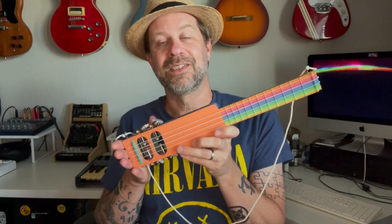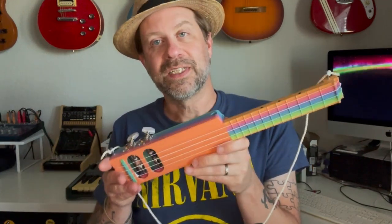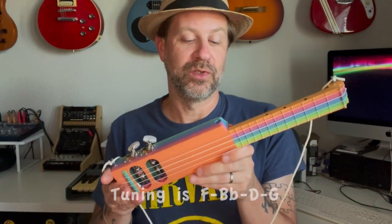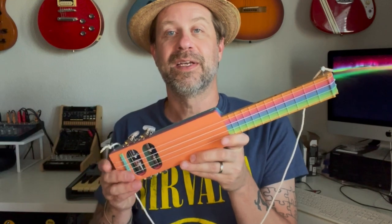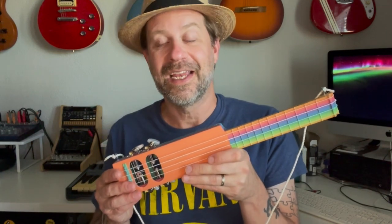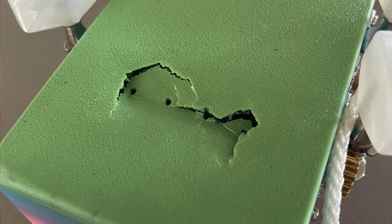But over time, it started to develop a problem. I actually keep this one tuned F, B flat, D, G — so it is a step down from standard ukulele tuning because it doesn't handle the tension real well. Unfortunately, that tension was still more than it could handle, and it ended up cracking out the back.